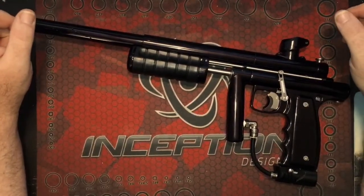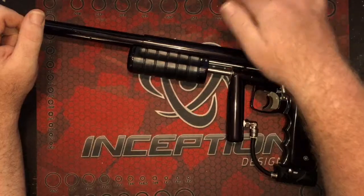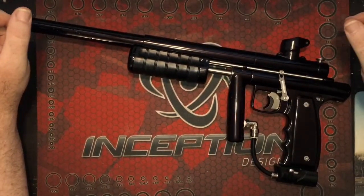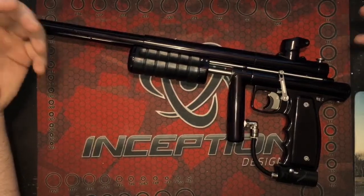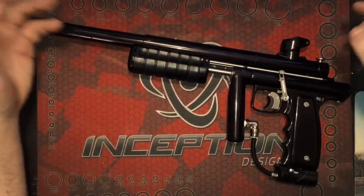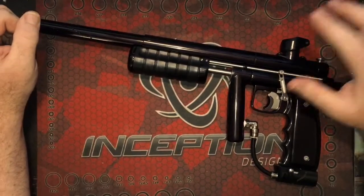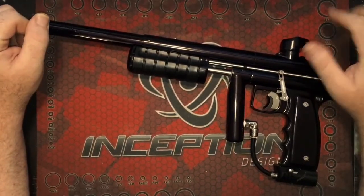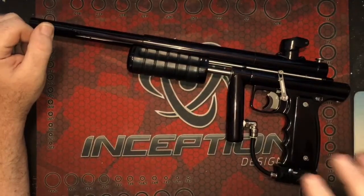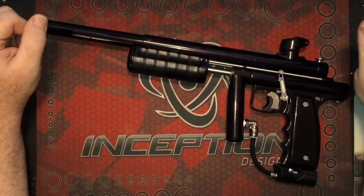And then they also came out with — probably about a year ago — they announced the Element, which is another style high-end. It's still all the same quality machining, but they did all kinds of really cool hand engravings and different milling patterns on them just to make them very unique and very cool.